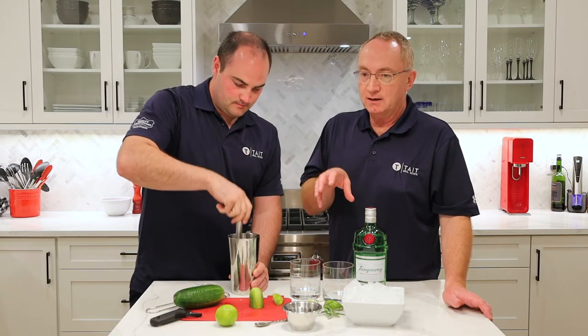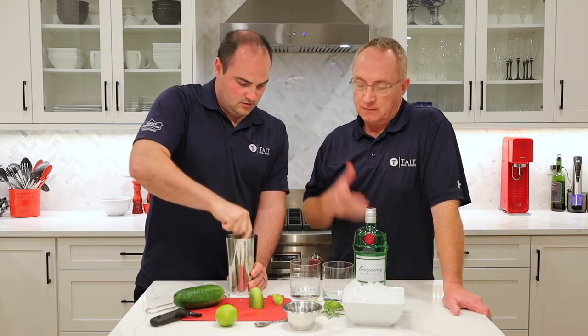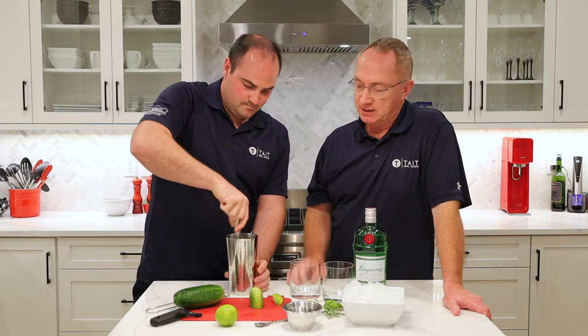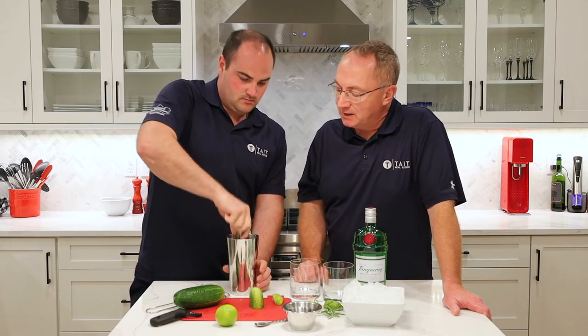You could put in more simple syrup if you want — Jamie and I neither of us like really sweet drinks, so we're going with just an ounce. Some recipes call for two ounces, but they let you sort of adjust as you want. Jamie's going to muddle this up and we're going to strain it eventually.